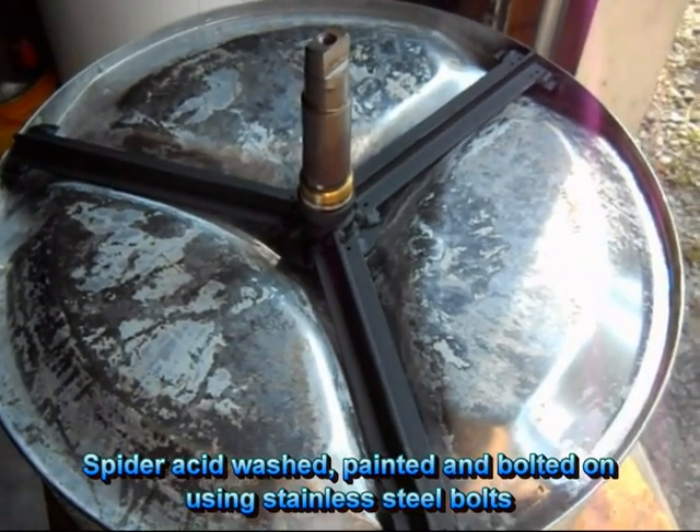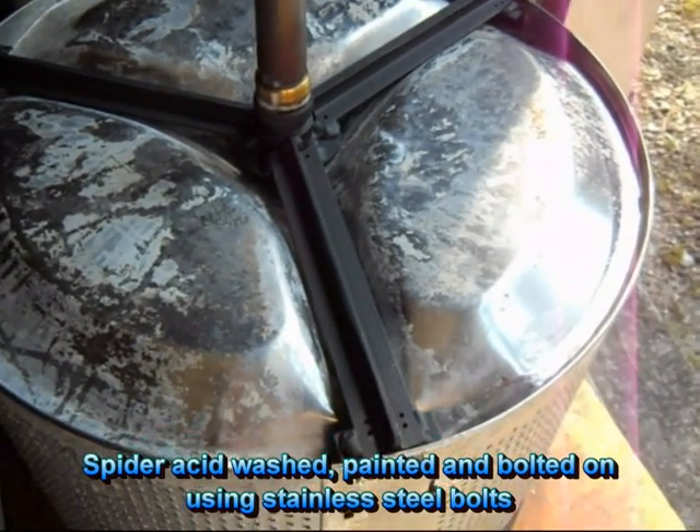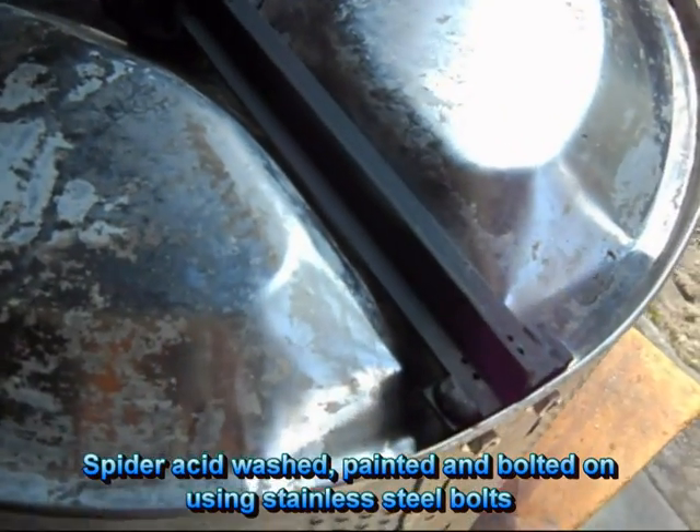Here's the finished spider painted and bolted on, ready for installation.